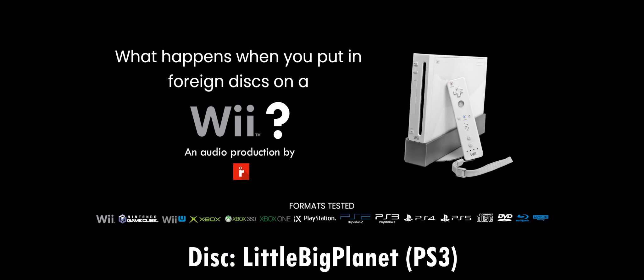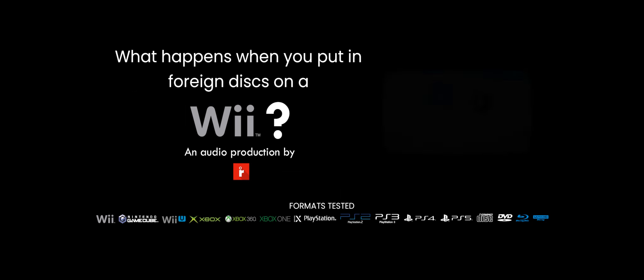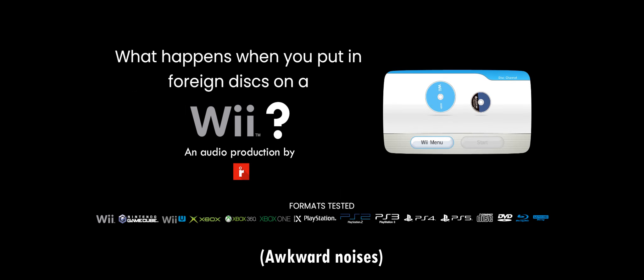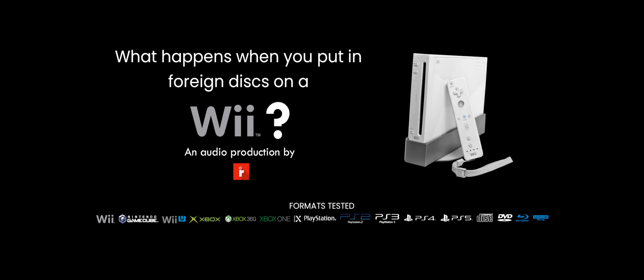Here's a PS3 game, LittleBigPlanet. And it's doing the same thing — it's going to crash.